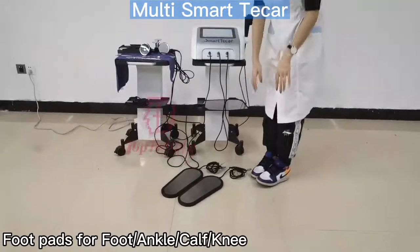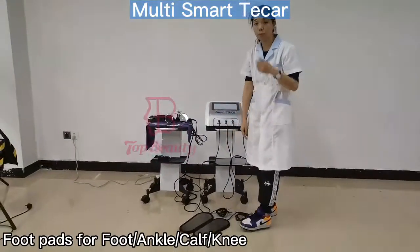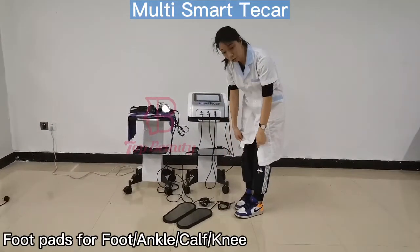So when we're doing the treatments, the two feet stand on these two packs, and then you will feel the heat from here to the knee.